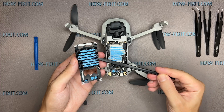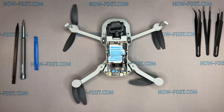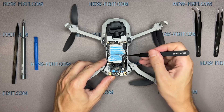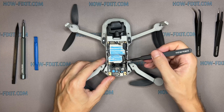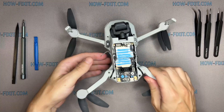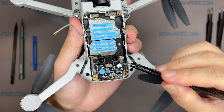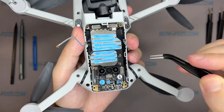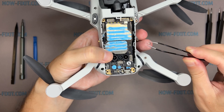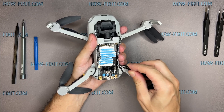Be careful with the thermal compound — it will be reused when reassembling the drone. Some ribbon cable connectors are additionally fixed with silicone glue. First, remove this glue, then you can safely disconnect the cable.